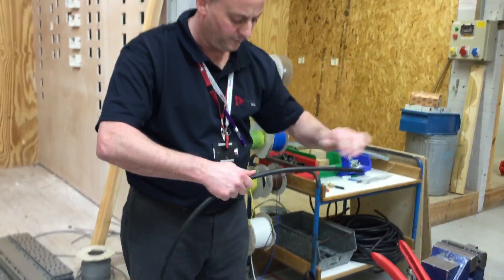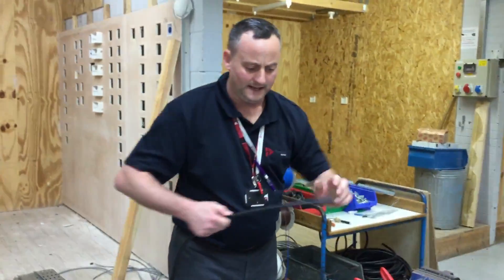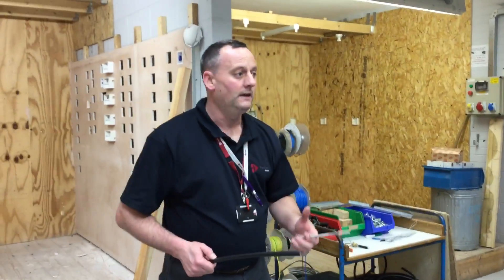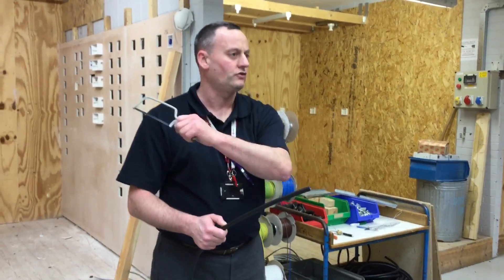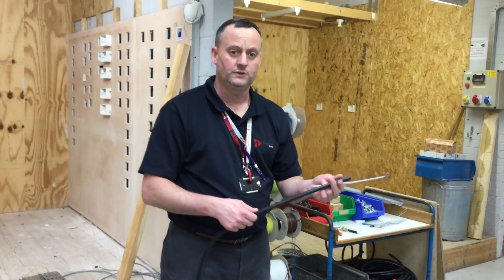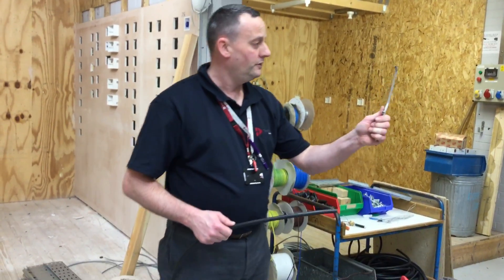The desired length we discussed earlier before the video, about our Stilrama length compared to what we terminated it into. Next we're going to take a junior hacksaw. Large SWA armoured cable is a little bit easier - using a senior hacksaw you can make some really big strikes. The smaller armoured cable is more difficult, and unfortunately we're working with the smaller armoured, so junior hacksaw.